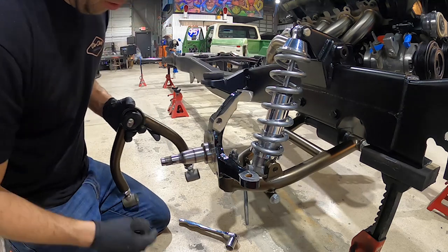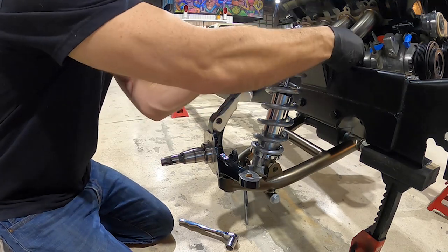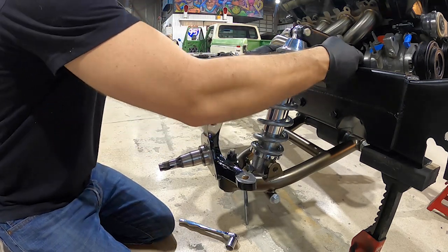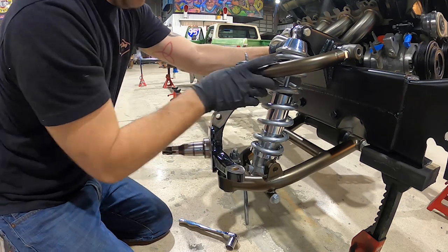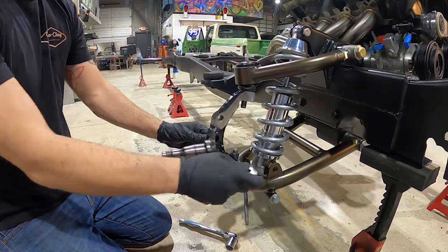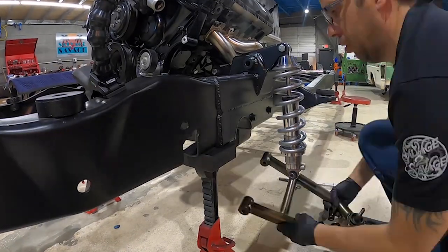When you start from the bottom and work your way to the top it makes it a lot easier, especially if you're doing it by yourself in your garage. The only thing left to do is put the upper control arm on — it goes between these two points right here. Feel a little bit tight but we'll slide it in there, get this upper ball joint lined up, slip it in, move our bolt — and that's it. Upper and lower control arm, coilover, and spindle are installed. We'll make our way over to the driver's side and get that all set up.